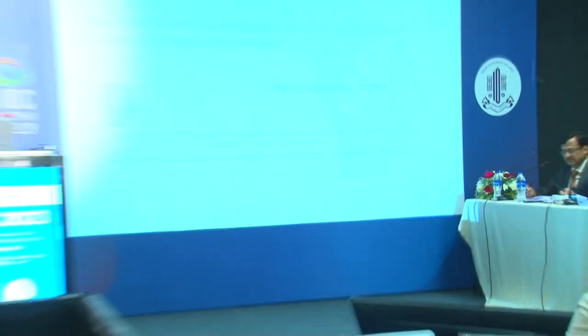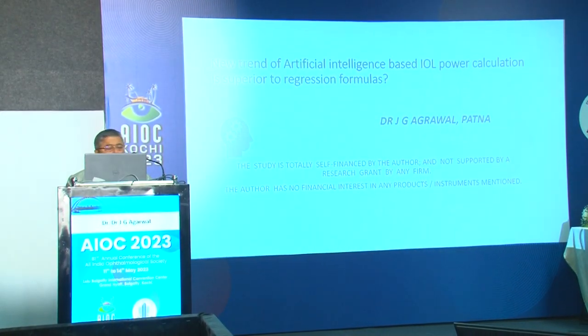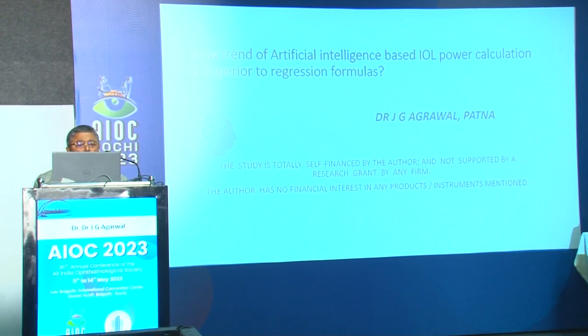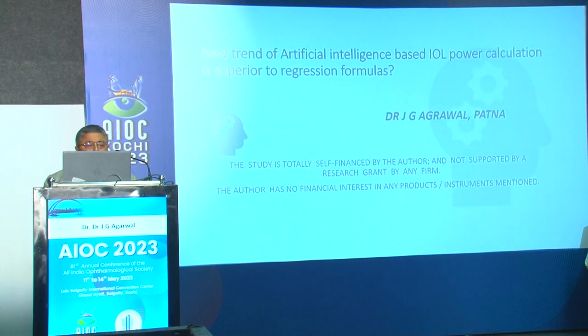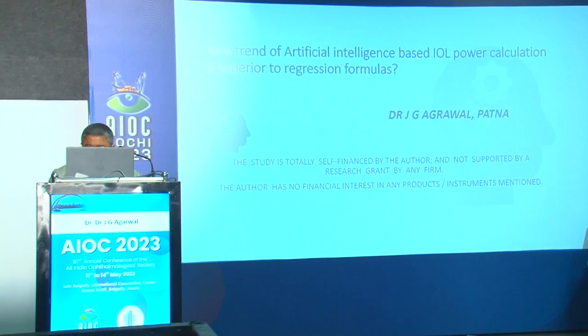Thank you, Dr. Anu. Now I would like to call upon Dr. Jay Gopal Agarwal for his paper FP-567: 'New Trend of Artificial Intelligence-Based IOL Power Calculation is Superior to Regression Formula.' Good morning. My topic is the new trend of artificial intelligence-based IOL power calculation is superior to regression formula. I have no financial interest.